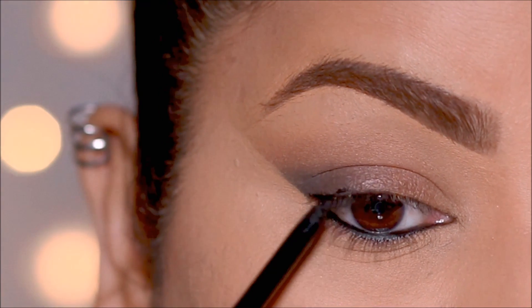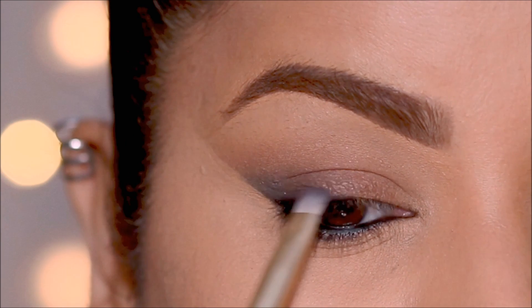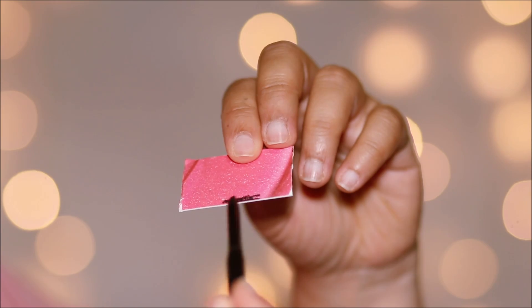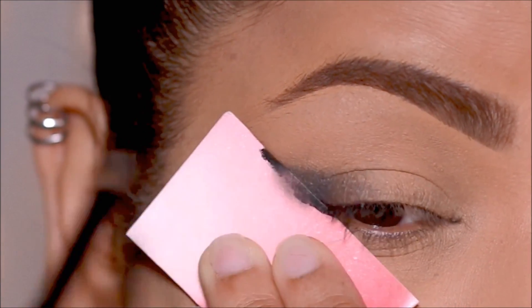Sometimes when you use an eye pencil directly on your lid and try to blend it out, it can look harsh. Instead, have you tried using it on a piece of cardboard or paper and then try to shade it?